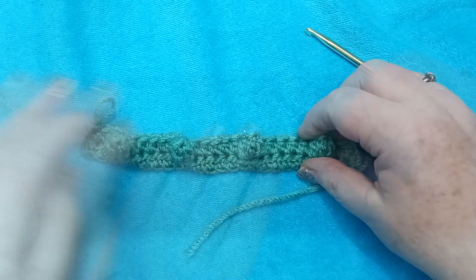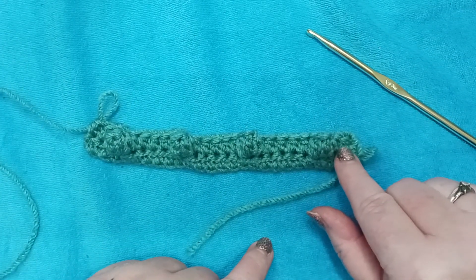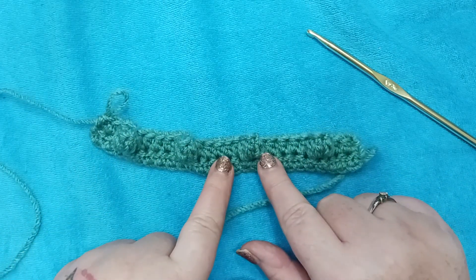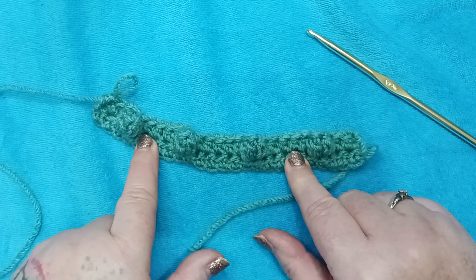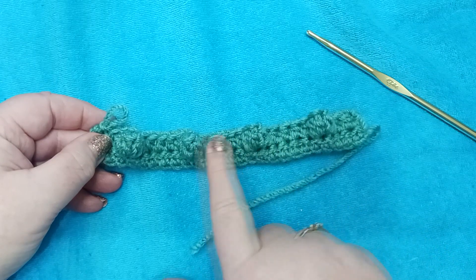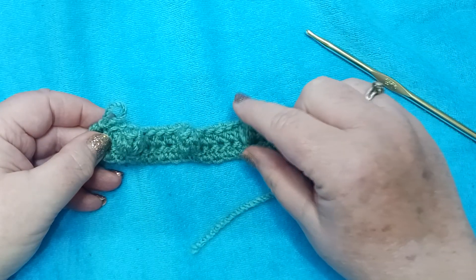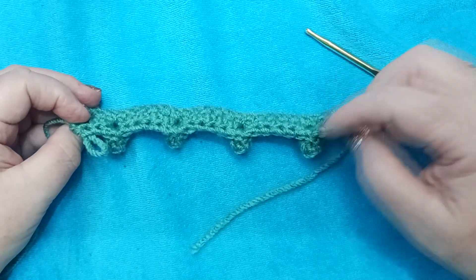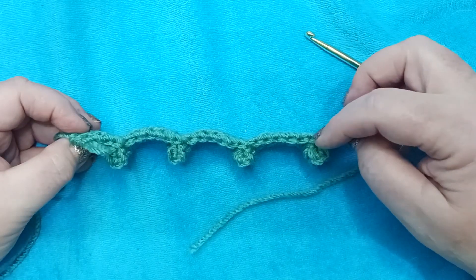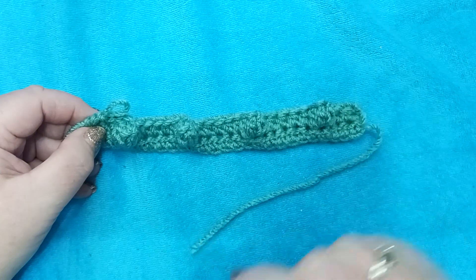Let's take a look at row two. We started with three half double crochets and ended with three. We have four lovely popcorns, and each popcorn has a series of five half double crochets in between. We should have 25 stitches total. When you're making these popcorns, they count as one stitch — make sure you don't count that extra chain as a stitch. You want the count at the end of your row to be 25, counting each popcorn as a whole.